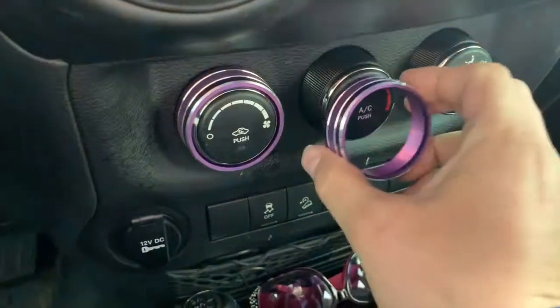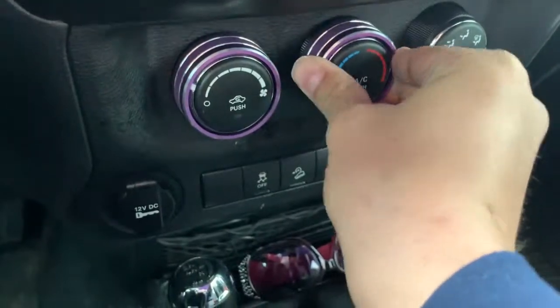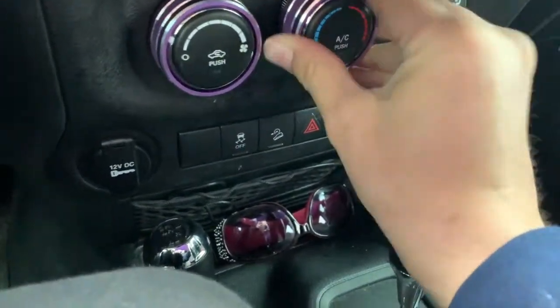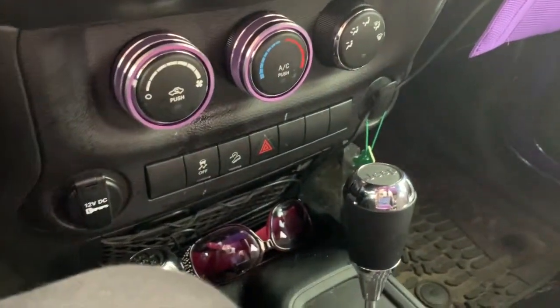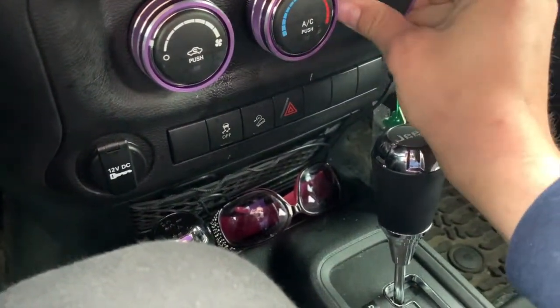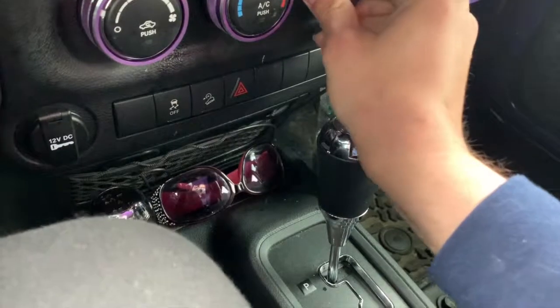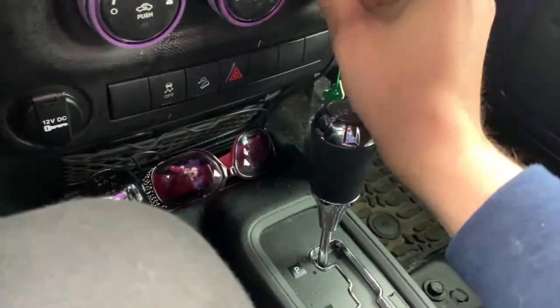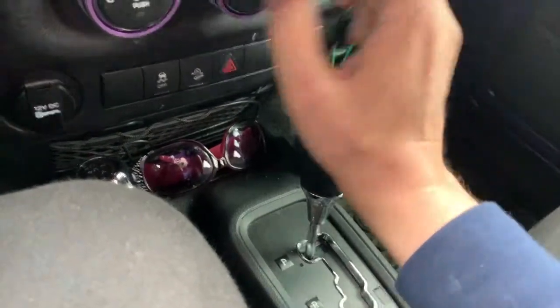They give you 3M double-sided tape. Set it on first, make sure it's nice and even, then slowly push around and you'll feel it pop in. Do the same for the next one — set it, let it slowly pop in, and apply equal pressure like 12 and 6, then 9 and 3. You'll be able to tell when it's on there nice and good.